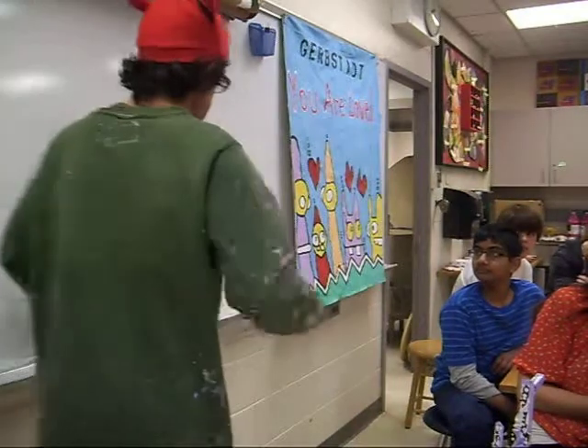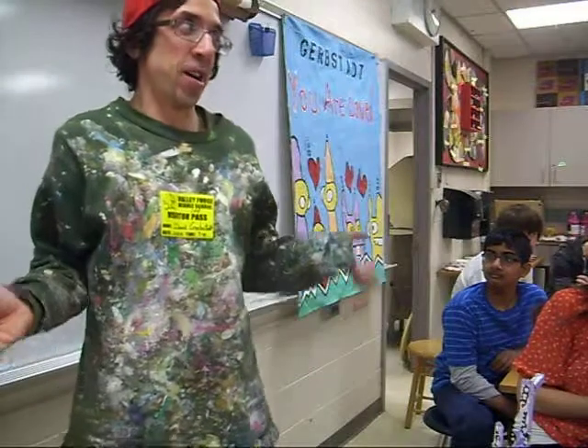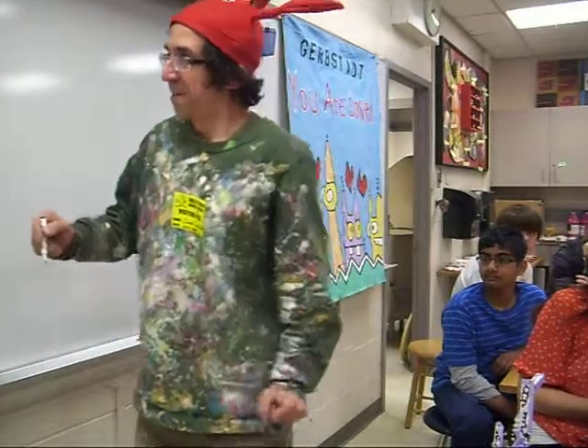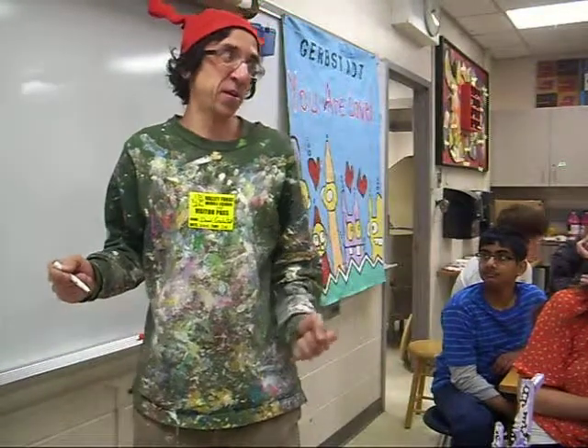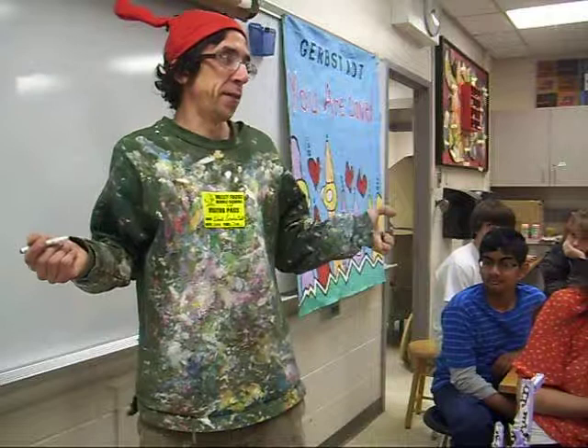Would you go grab a few more markers? My markers are really dry. This is the reason why I'm here, actually.